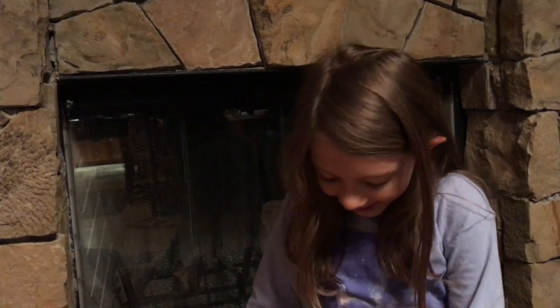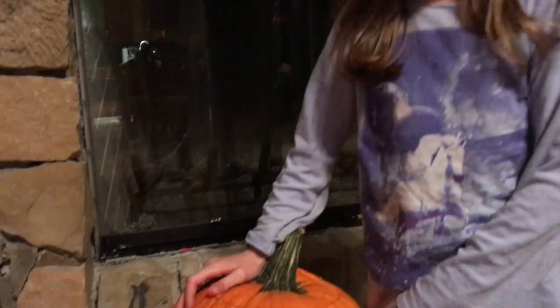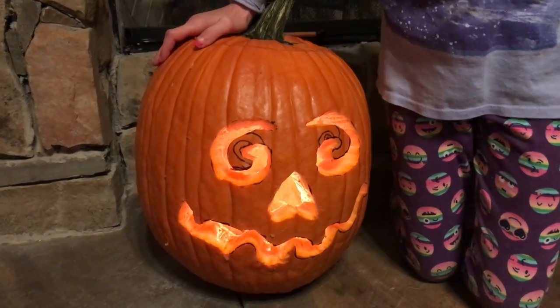This is the finished product of the pumpkin. Like I said, I'm not the best artist out there, but my dad helped me a little bit, and I am very happy that he did because I don't know what it would look like if he didn't help me. So I want to thank him for that.